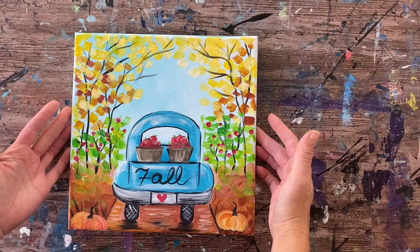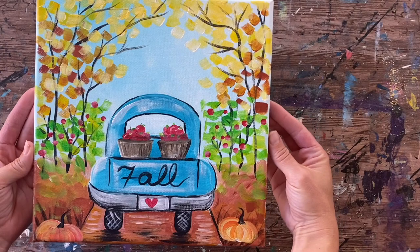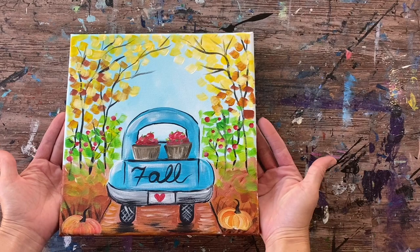And that's it! This is the conclusion of the apple picking truck painting. I had a lot of fun with this classic fall truck design that everybody loves to do. Thanks for watching and thanks for painting with me.